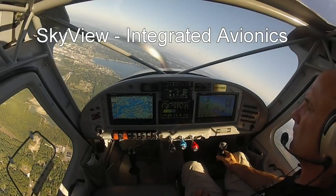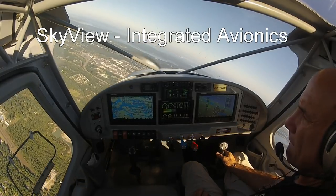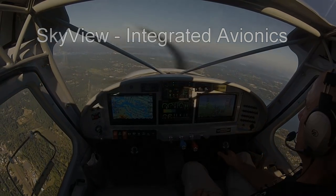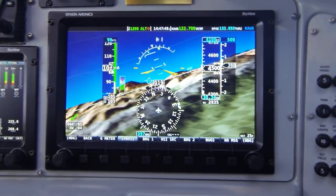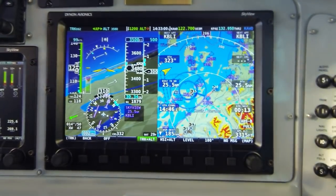Since its launch in December 2009, Dynon Avionics' Skyview system has been leading the way in small general aviation aircraft around the world. During that time, Skyview has continually seen new features and capabilities added in our ongoing commitment to periodic free firmware upgrades. We've also added optional hardware components along the way to expand on the overall system capability while improving pilots' access to all features.